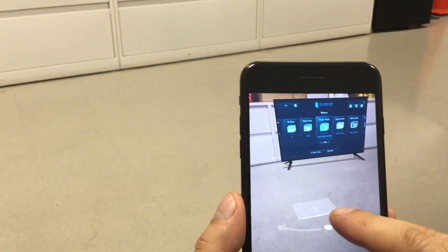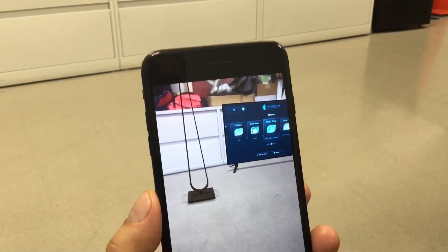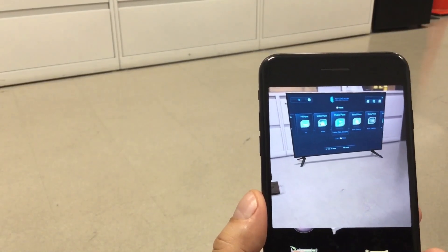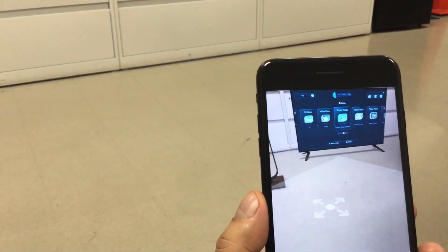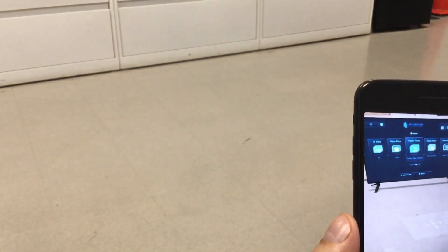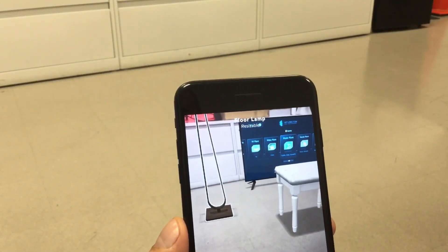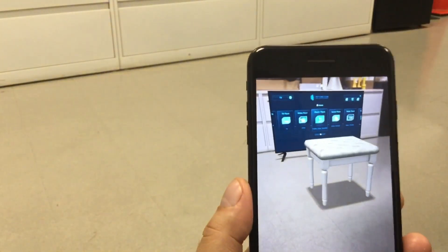Let's choose something else — let's use this lamp right here next to the TV. Let's tap it and there we have it. Let's see what else we can use. I think this is too big, so let's do something else. Let's put this one here. To remove it, you have to tap it and click where it says delete — that's it, as you can see it just went away.